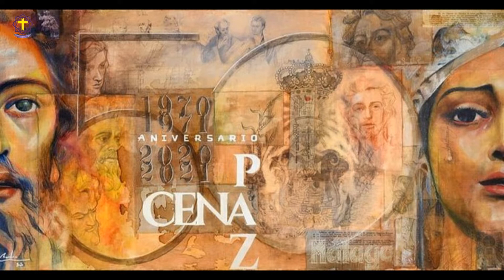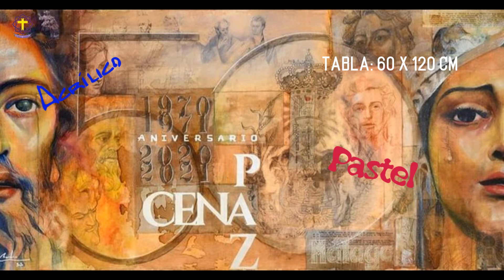La obra es una composición horizontal realizada en técnica mixta sobre un collage de diferentes tipos de papel encolados a una tabla de 60 x 120 cm. Se ha utilizado acrílico, pastel, grafito y tintes naturales.